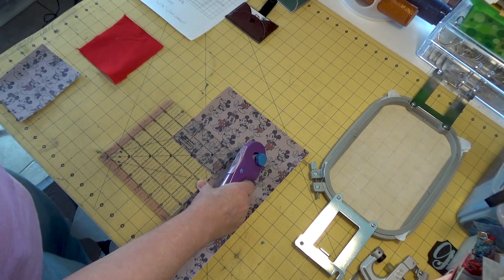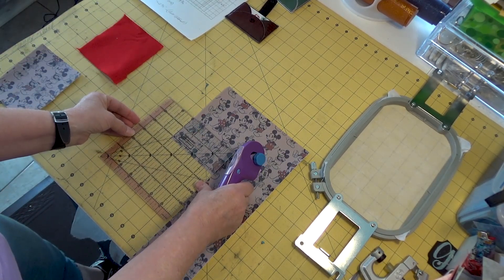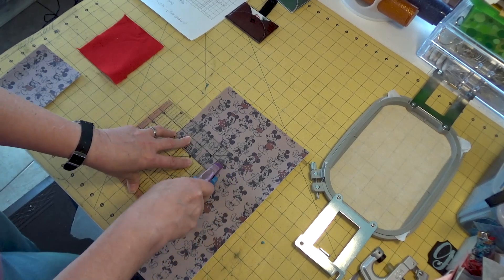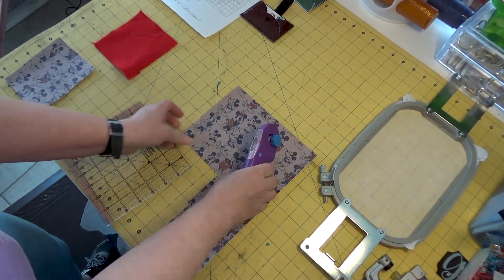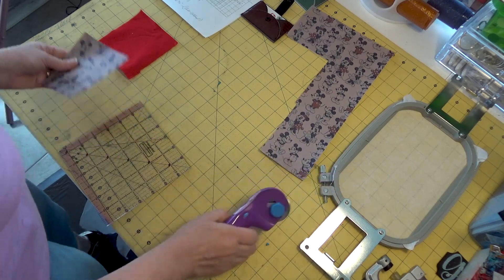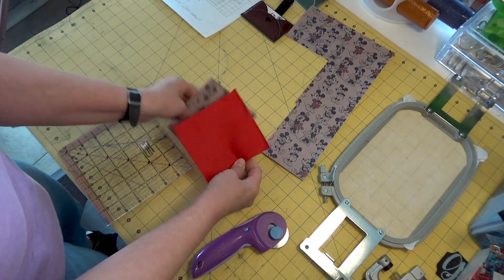If you're not real sure on your measurements when you lay your pieces, you can always go two and a quarter — that'll give you a little play. But if you're good with your measuring and setting, you can go with just the two inches so that you're minimizing your vinyl and you'll have more vinyl for other projects. And then I have my piece of felt also cut at four and a quarter by four and three quarters.